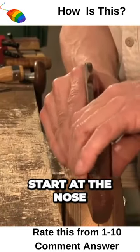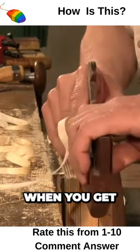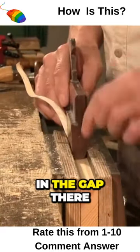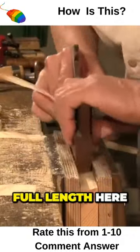Start at the nose and work back along. When you get a full shaving, start to adjust the plane in the gap there. I'm just going full length here.